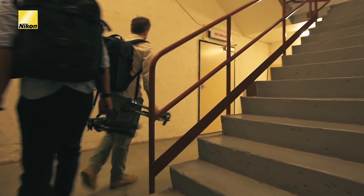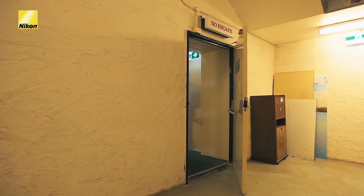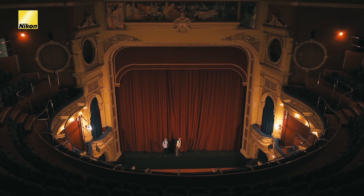Here at the theater today, we're going to shoot interior architecture images. And because of the multiple light sources we're dealing with, I'm going to show you how to use an external HDR process to accomplish perfectly exposed photographs.